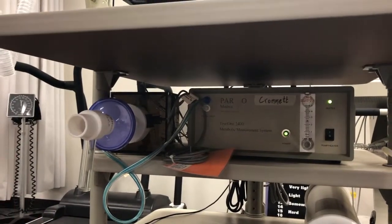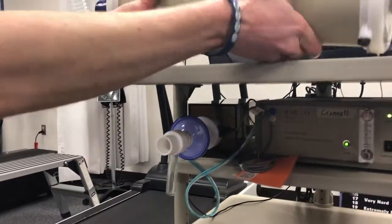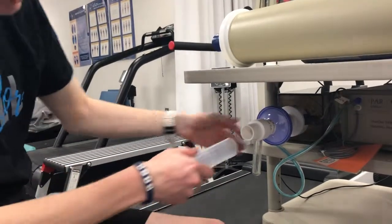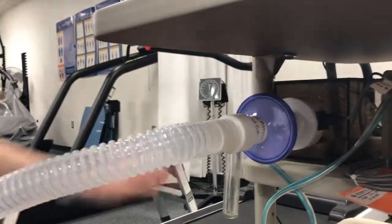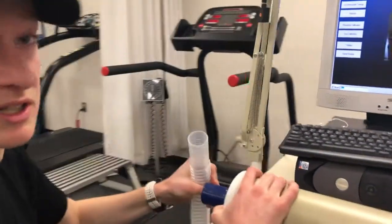Next we've got to calibrate the machine. To do that you're going to get the 3 liter calibration syringe and the tube. The tube gets plugged in right here to the mixing chamber, and then the other end of the tube gets plugged into the syringe.